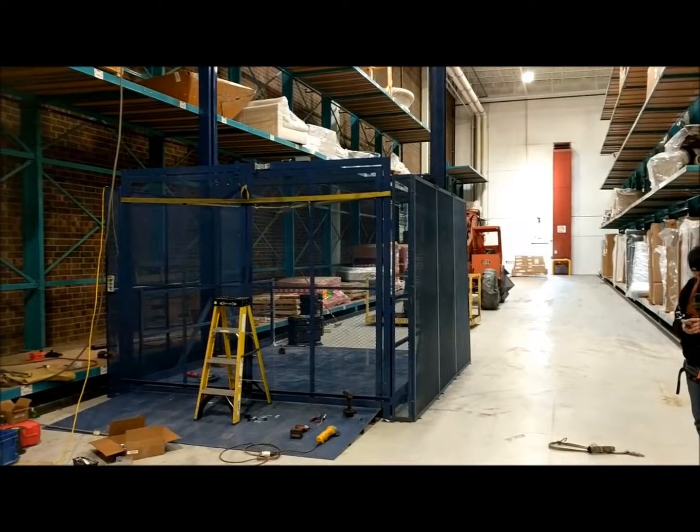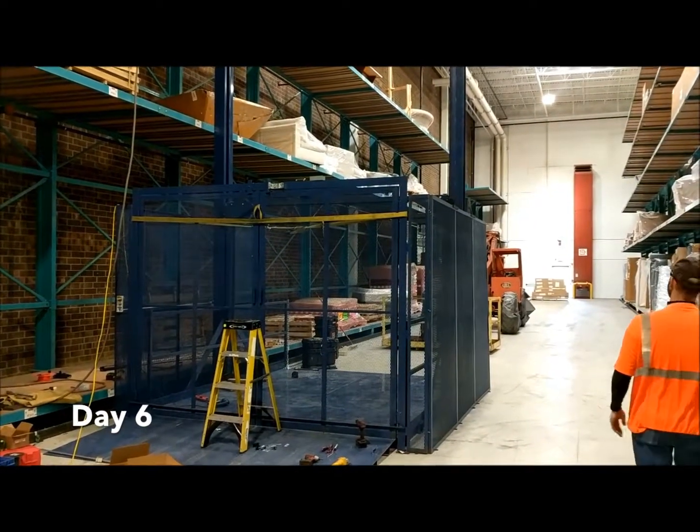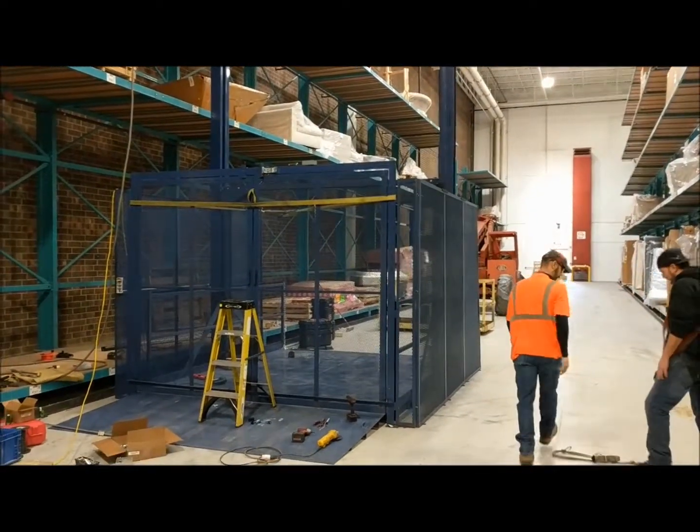Day 6: installing the security cage around the lift with a bi-parting door that is on an interlock, so the lift can't go up or down unless the doors are shut.